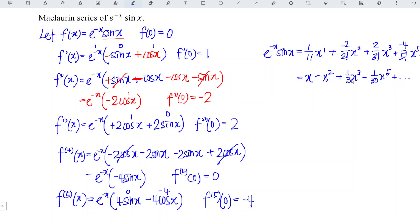So we have 4 non-zero terms. This is the Maclaurin series of e to the power of negative x sine x, and we are done. That's all for this video. Thanks for watching. Hope you like this. See you.